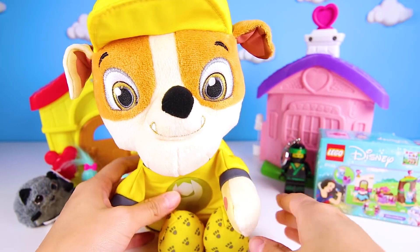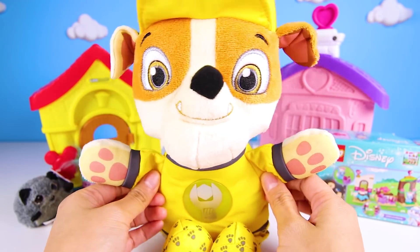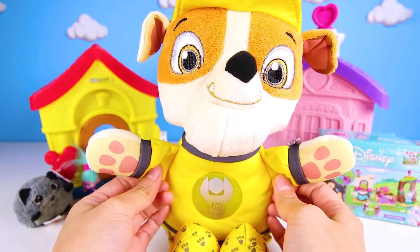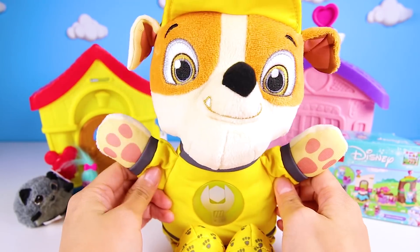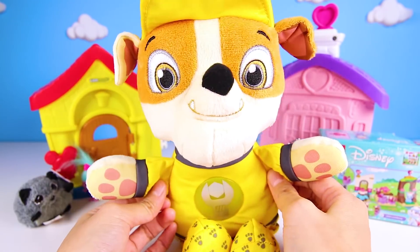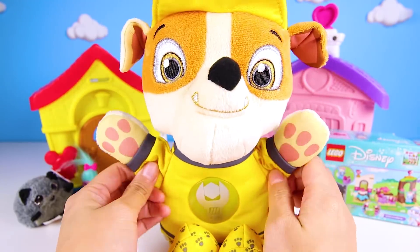It's a Snickers! Snickers is Rubble's favorite candy — he must have gotten this while trick or treating on Halloween! OK Rubble, since you are the best construction pup in the world, we'll let you have a treat! Wow, he ate that so fast! He really does love Snickers! Wasn't today the best day ever? We opened a giant Play-Doh egg, found lots of cool toys, and then Rubble got a Snickers for dessert! Best day ever! Are you ready for another Ellie Sparkles adventure? Let's go! Bye!